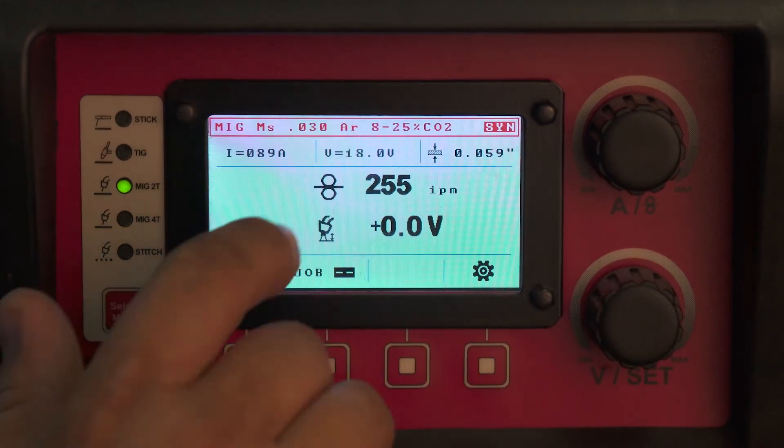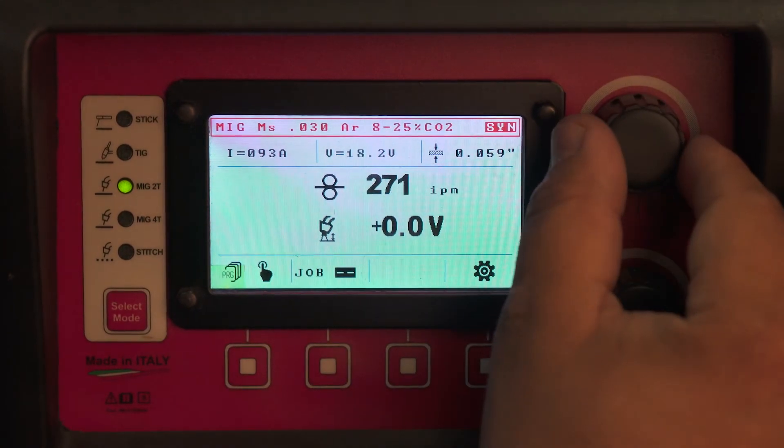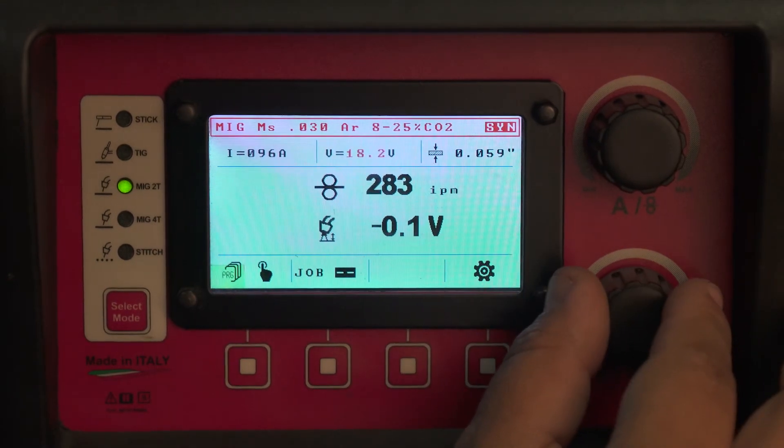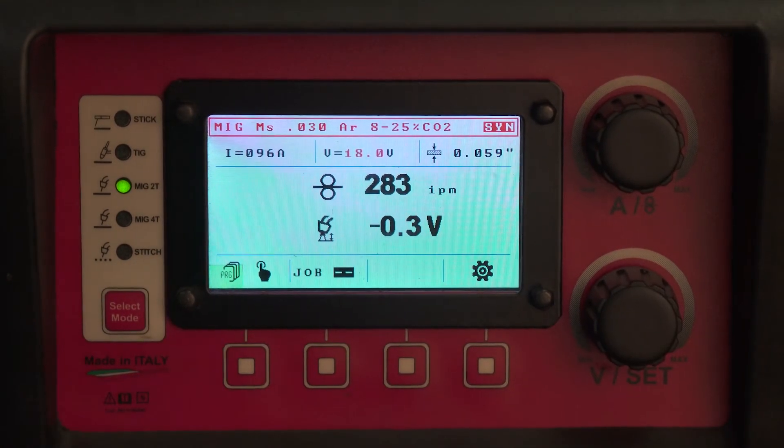The factory voltage setting will be displayed in black. If you like the voltage but want a little bit more wire, you dial the wire feed up — for example from 280 to 283 inches a minute. At 18.3 volts, you take 0.3 volts out, so you added wire without adding voltage.